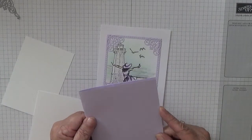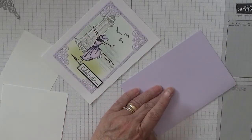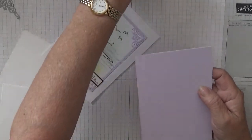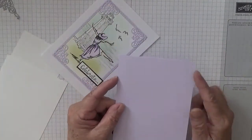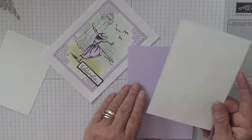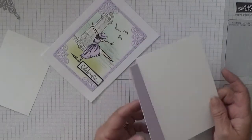For your cards you need a card base of eight and a quarter by five and seven eighths - this is a new color, Purple Posy, and I've got the pens here in that color. I'm using a piece of white card stock at five and five eighths by three and seven eighths for the inside.